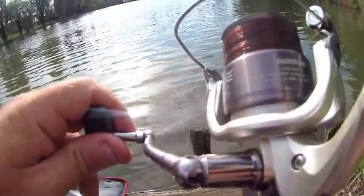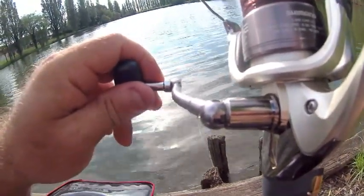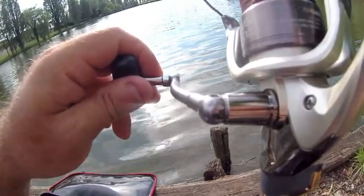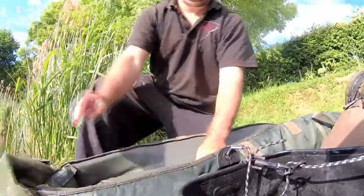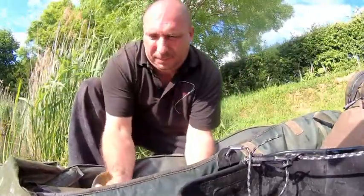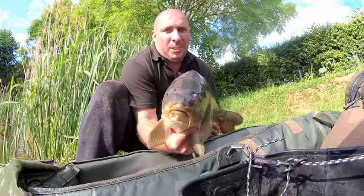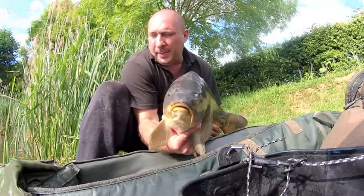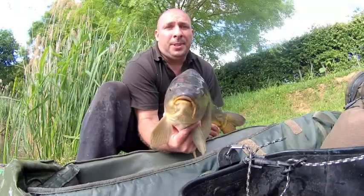Ça y est, j'ai piqué le premier poisson. Voilà un poisson fait à la dumbbell pêche calamar de chez SK Pêche, sur un amorçage au pelé que j'ai fait tremper dans l'eau, et après je suis venu à rajouter du One Mix Mooster Crab.